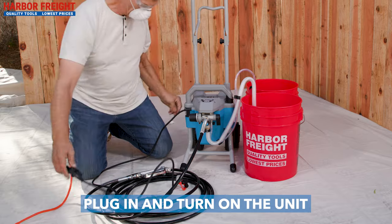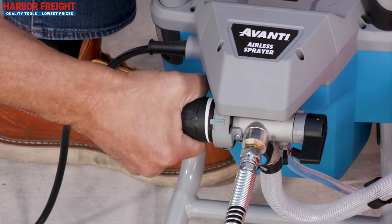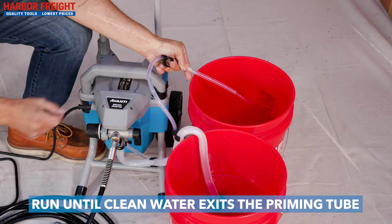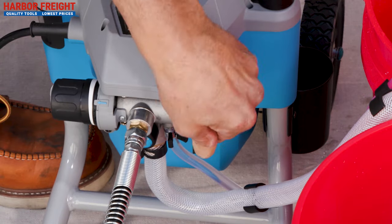Plug in and turn the power switch to on. If the pump does not start, rotate the pressure control knob towards spray. Run until clear water exits the small priming tube. You may have to cycle the prime spray lever multiple times to completely free the valve.